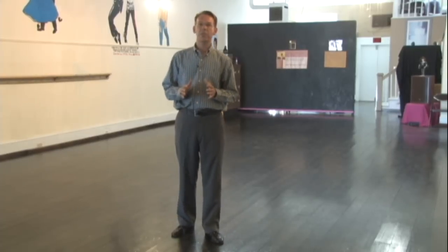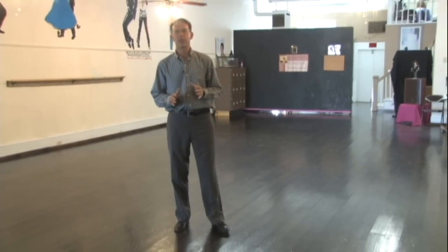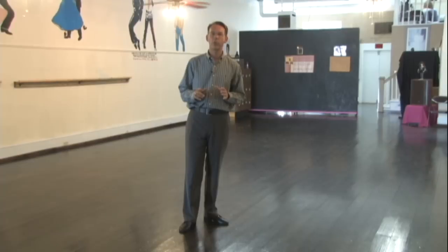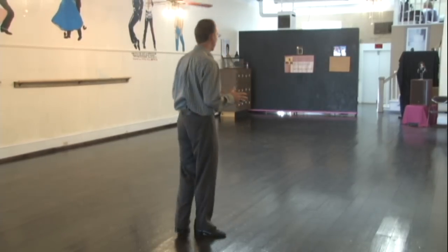Now I'm going to teach you the man's steps for the two-step — very, very basic. I'm going to start with the left foot. Always, gentlemen, you'll never begin with the right foot. I'm going to turn my back so you can follow along. Let's get going.